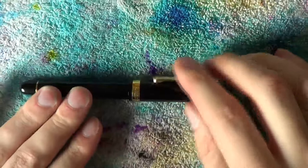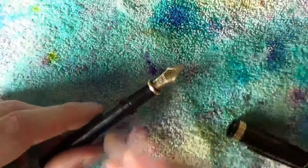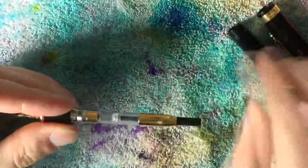Disassembly of the Platinum 3776 with music nib is not as difficult as it may first seem. Uncap the pen, unscrew the barrel and take out the converter.